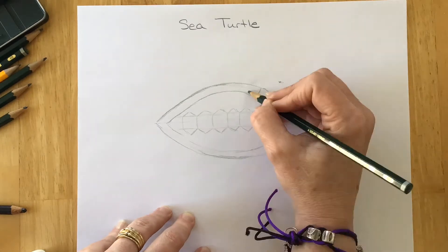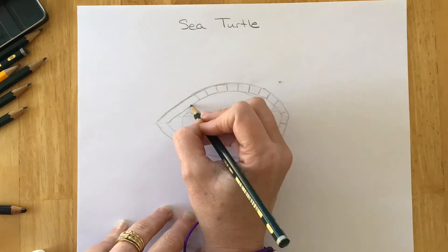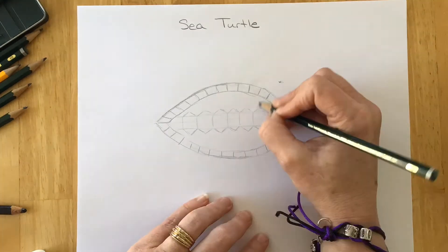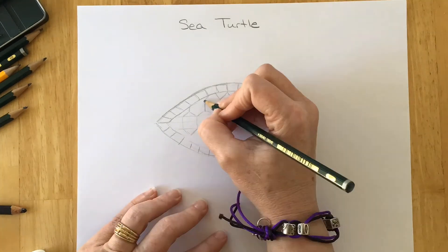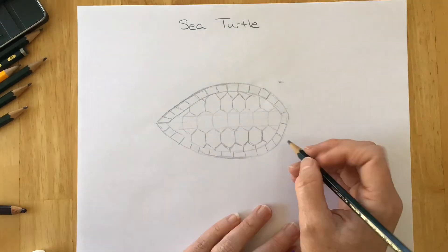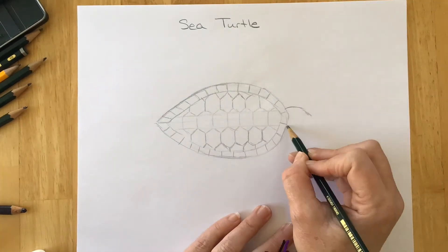I'm going to go back into that parallel outer edge and start making hatches or lines — this is just going to be the edge of that shell — and I'm going to go all the way around. Then I'll go back inside the shell and create more hexagons to create the patches on the back of the sea turtle.